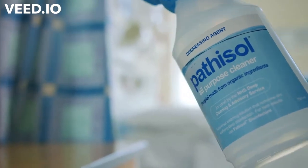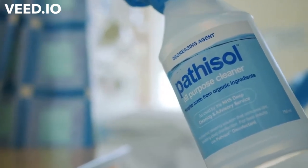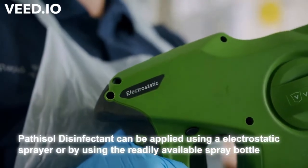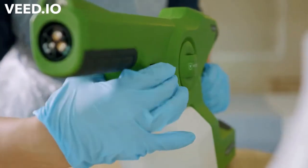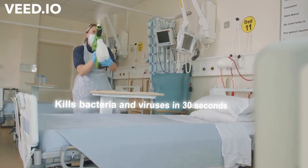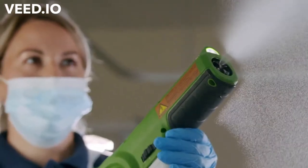Pathosol can be applied using a spray bottle using the all-purpose cleaner, and then we move on to the disinfectant, which we use in the electrostatic applicator. That gives it a quicker reaction time. If a virus has a negative charge and we've put a positive charge on the hypochlorous acid, they will come into contact with each other.